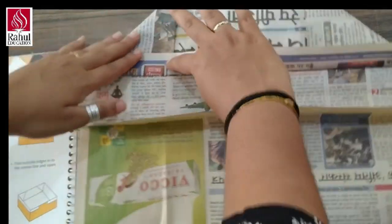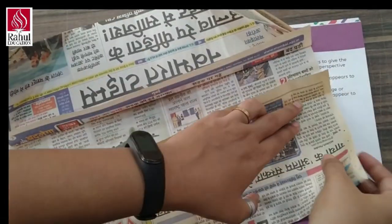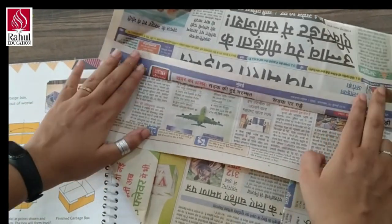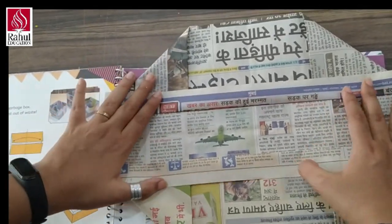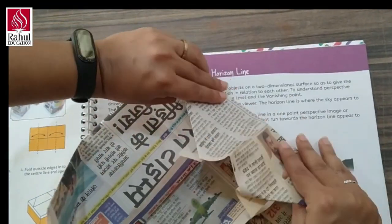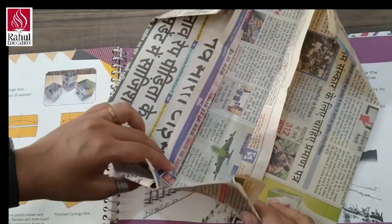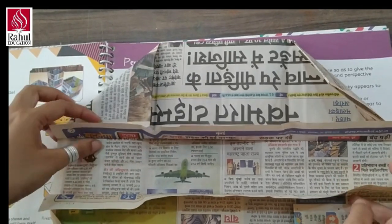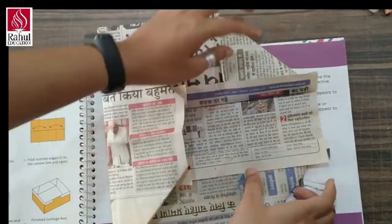See like this, from both the sides. We are going to fold this square, fold this one for the mark, and this one. Make sure you fold these lines properly, like this, from both the sides.